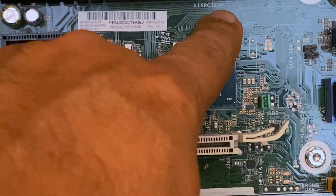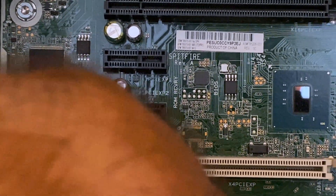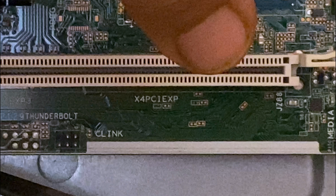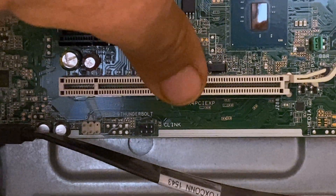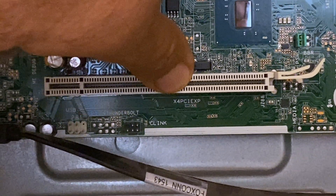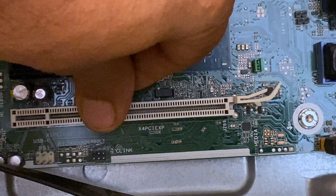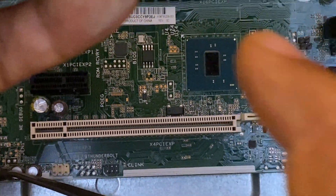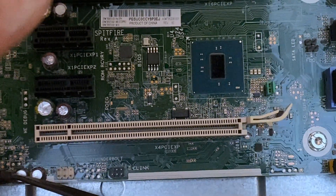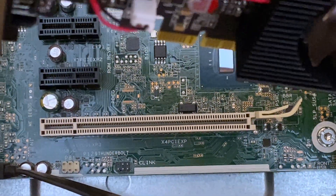But if we mistakenly put it in here, we have to notice that this — you can read here — this is X4. In other words, only four slots from here. It's going to utilize two slots, so four slots from here because this is four by four by four by four, which is 16. So you don't have to make this mistake because otherwise it will not work properly.